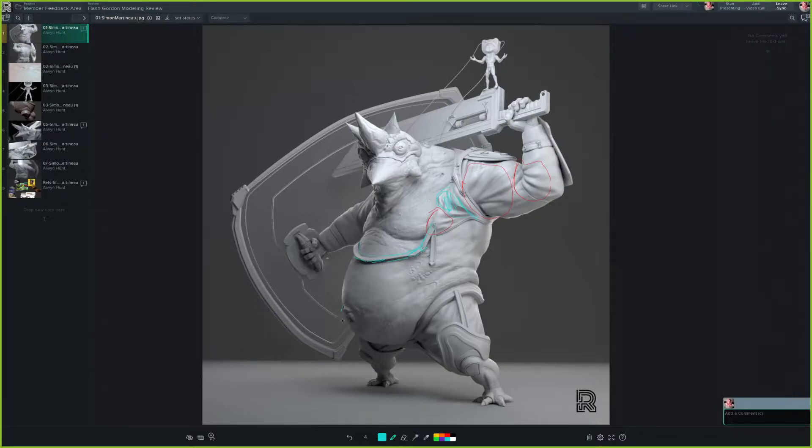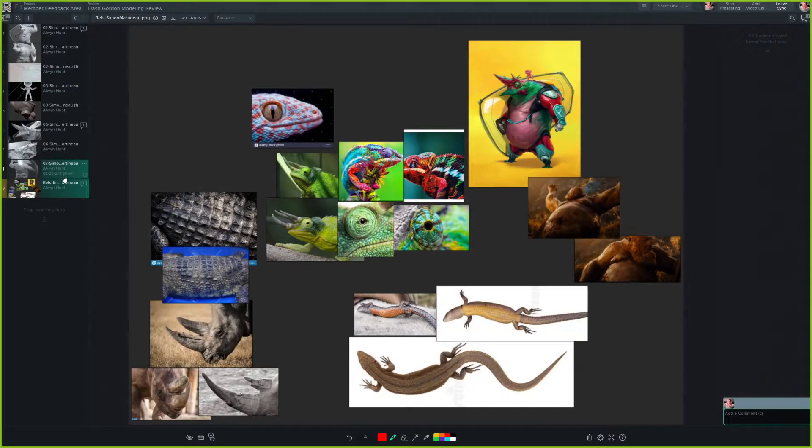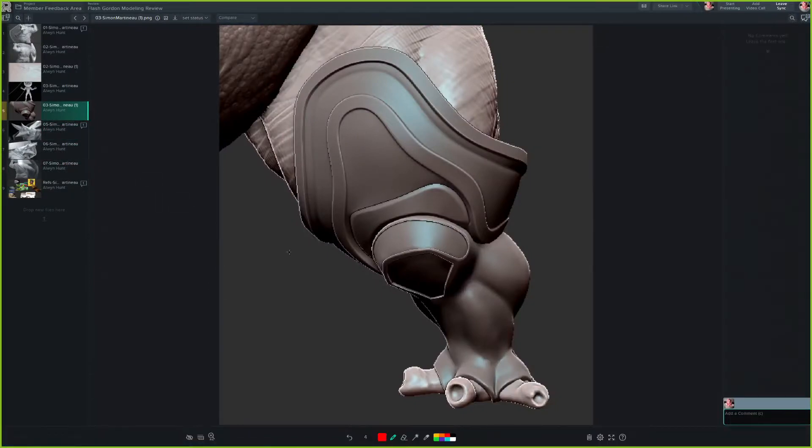His belly button looks dope, this is amazing. His feet could have also gotten some more love — the little knuckles and all that stuff. The feet and hands were done on the last day, yeah.